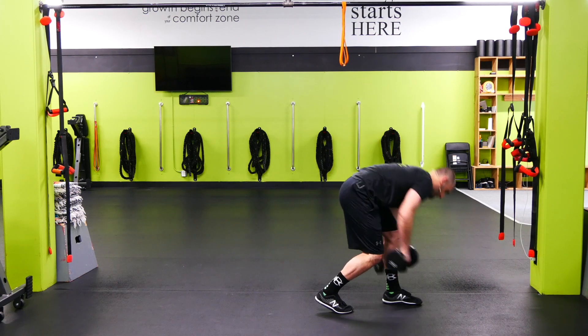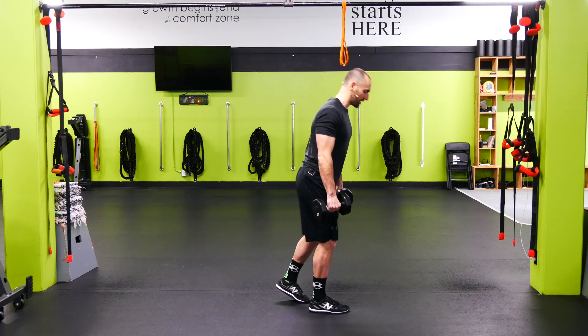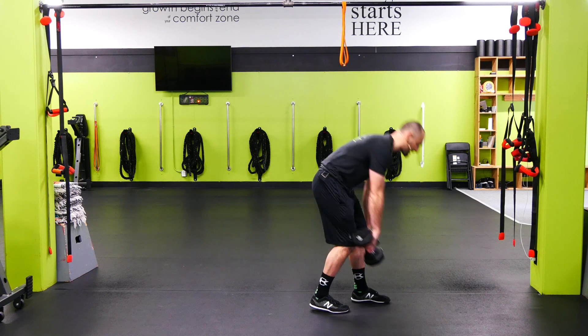When I add weight to this, I'm here — dumbbells tight, shoulders back, hinge the hip. I want to feel it on that front hamstring, nice flat back.